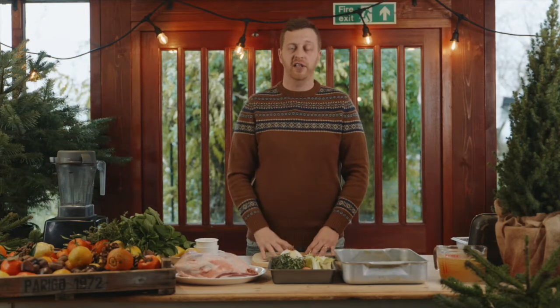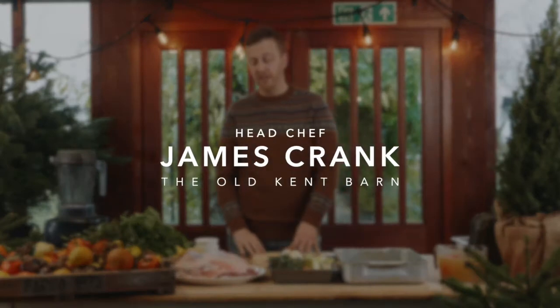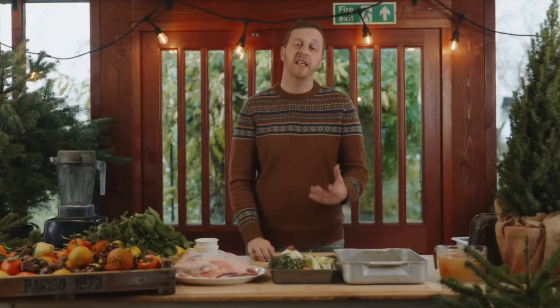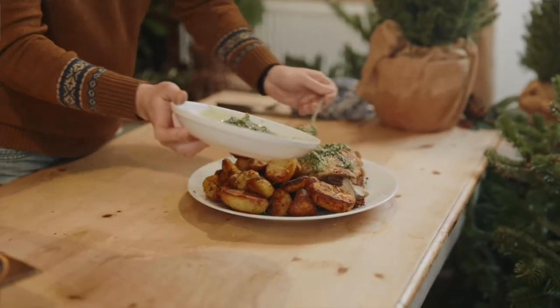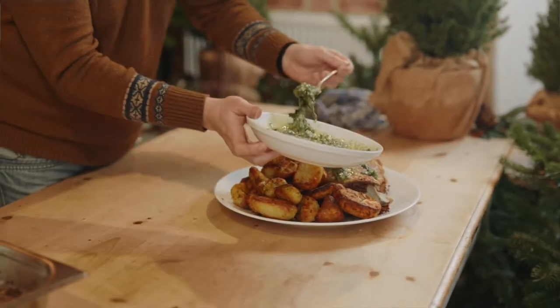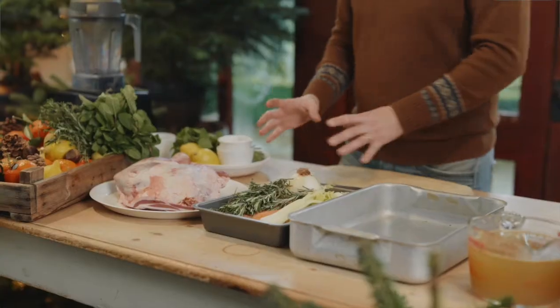Christmas day in my house we always have turkey but we always have lamb shoulder. I love lamb shoulder — I think there's a great balance of fat in there and it's really easy to cook. It's a real simple recipe and you can prepare it all the day before, so it means on Christmas day it's a simple case of putting your shoulder in the oven and it's job done. It's just one less thing to worry about.